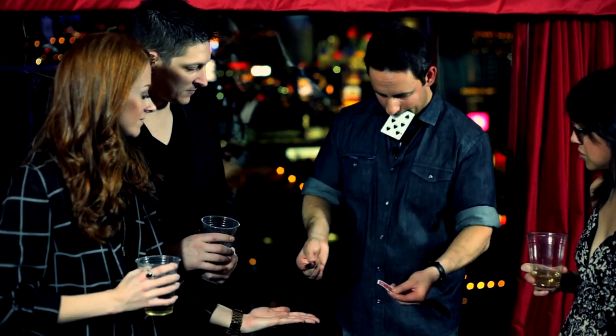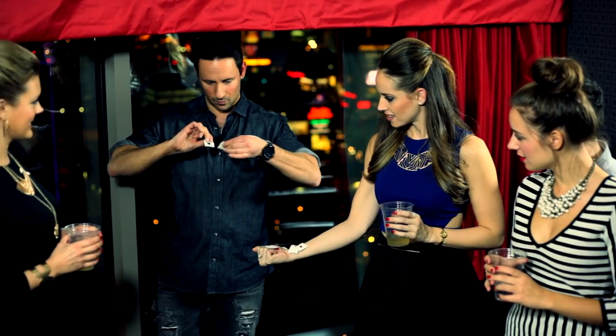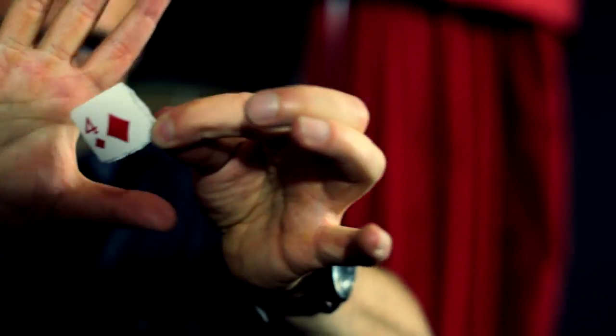A seven and a four. You rip the four up and you give a corner to the spectator. They close it in their hand. Then you take the seven, you rip that up too, you put one corner in your hand, and then they change places.